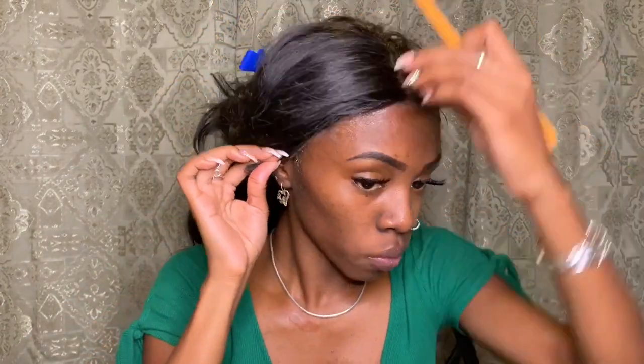Now it's time to stick down this lace. This part you want to be very careful with your placement, because when you stick it down, that's it. I'm sticking down the other side and using the comb to get parts where I didn't really place properly.